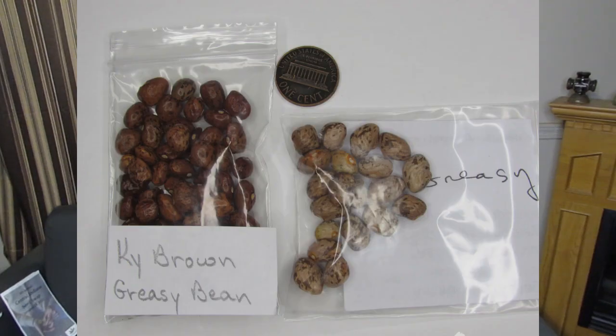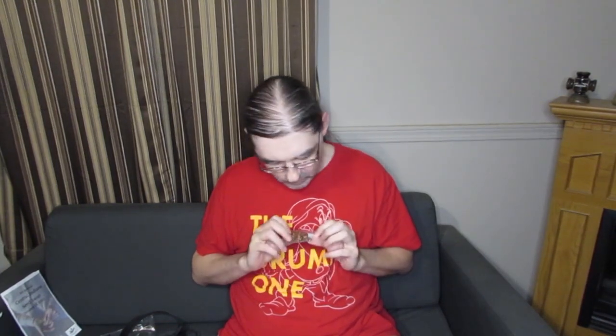Kentucky Brown Greasy Bean — and if you watched my Goshen video last week, there was a greasy bean I got there, but it's a larger bean and lighter in color. I'm hoping there will be a little bit of a flavor difference, but we'll see. There's a little bit more of these in the pack than I got of the Goshen beans, but those were free.